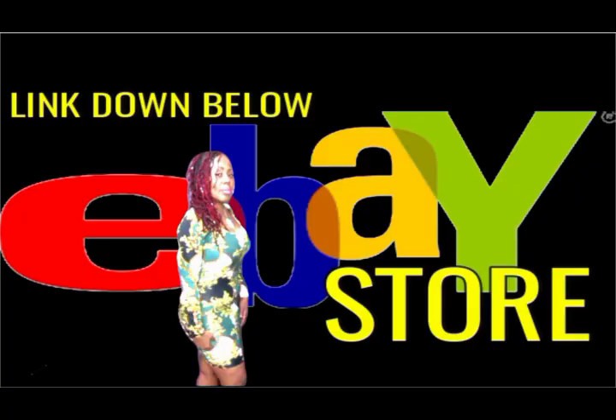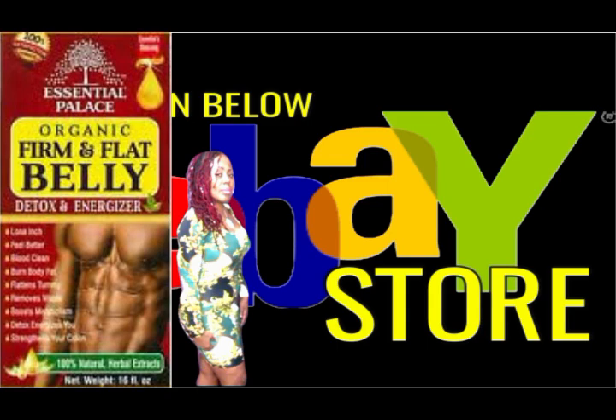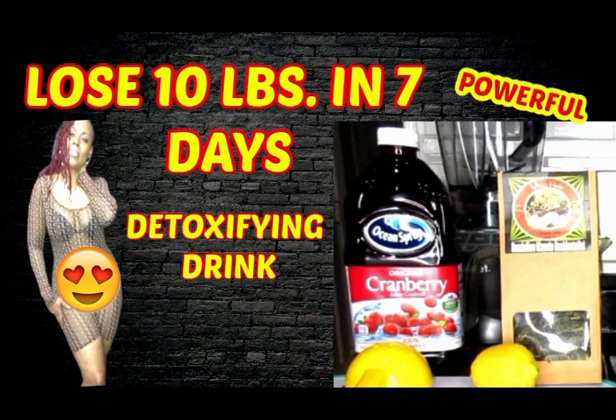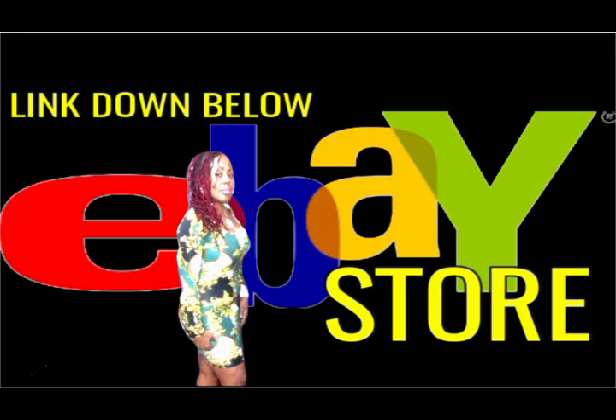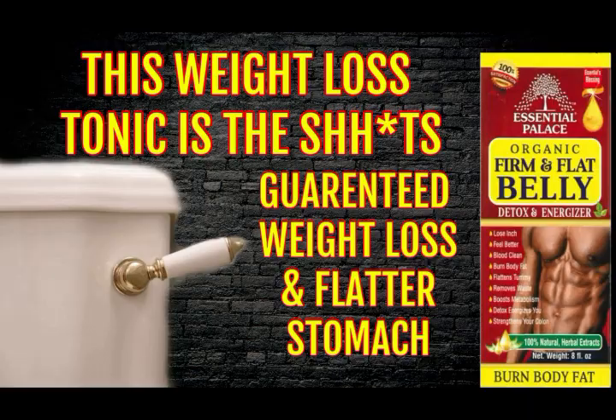Check down below in this video description for the links to my personal eBay store where you will get the 16-ounce bottle of this powerful detox that specializes in removing waste out of your body and slimming you down. For those of you who are really serious about your weight loss journey and need that extra boost, this is going to help you along with all the other wonderful teas, detoxes, and smoothies I've been showing you throughout the year. Go ahead and shop — it's been flying off the shelves. This is my fourth time restocking and I've got plenty for everybody. It's all organic, natural, 100%.